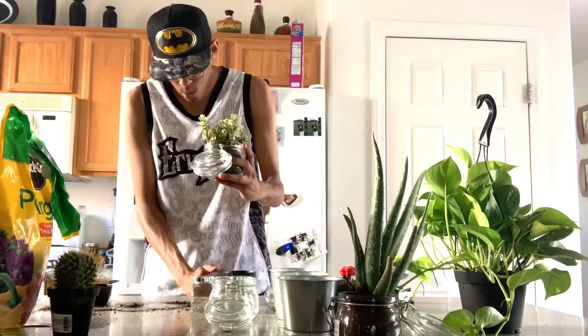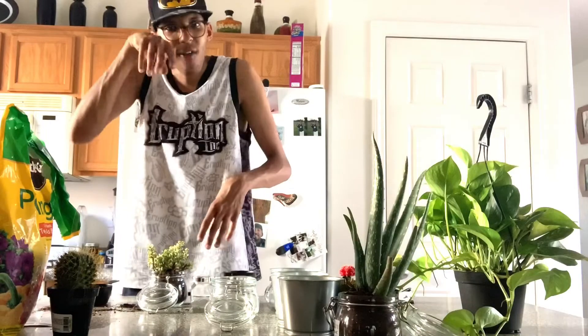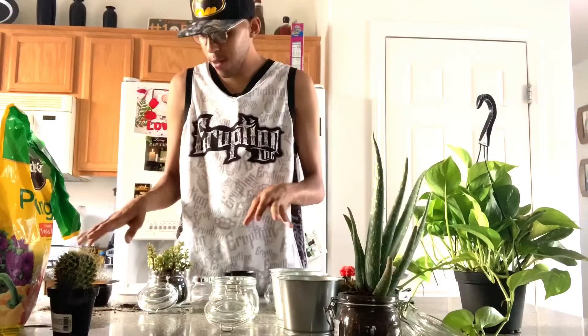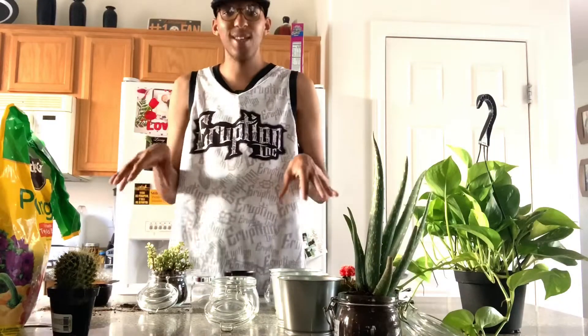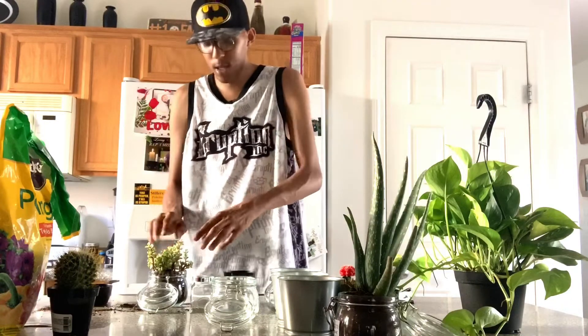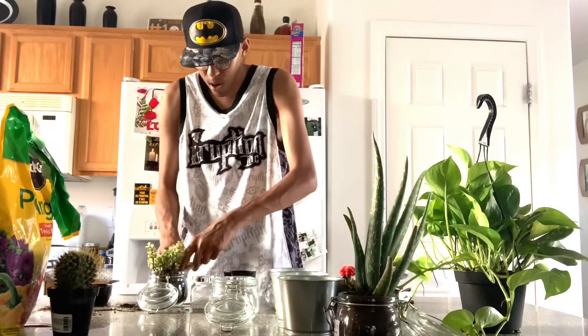These are going to be so cute — I think it's going to be such a cute theme in my house. We already have a kind of all-red color scheme, and then we have a nice dark wood stand for the plants. We're going to add these mason jars to them, so it is just going to be absolutely beautiful. I can't wait to show you guys the actual finished product.